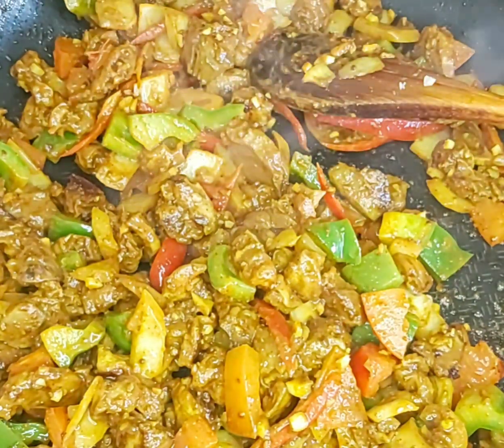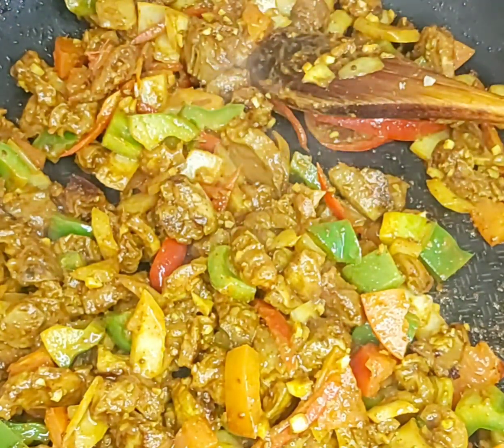For the garnish, just add some ketchup and coriander on top.